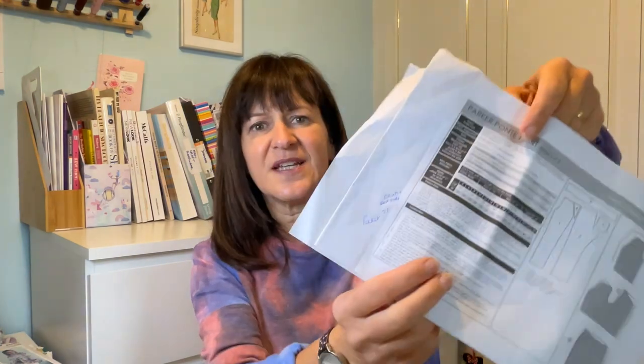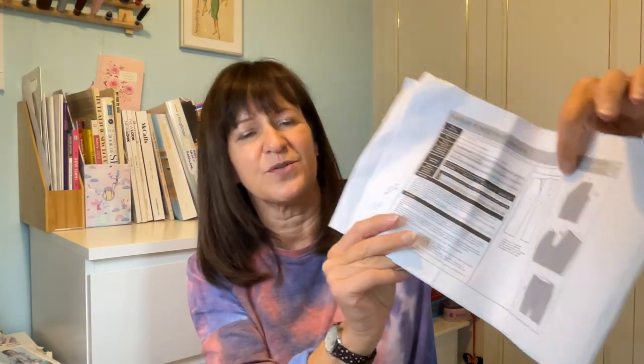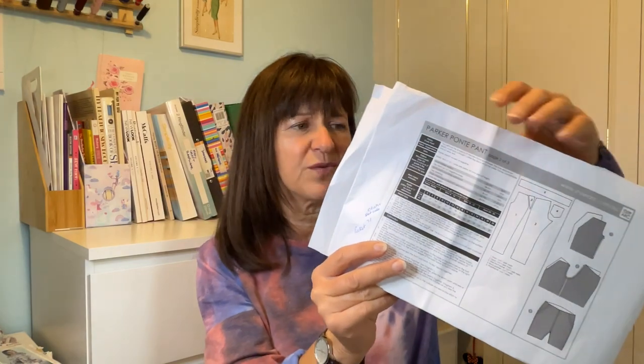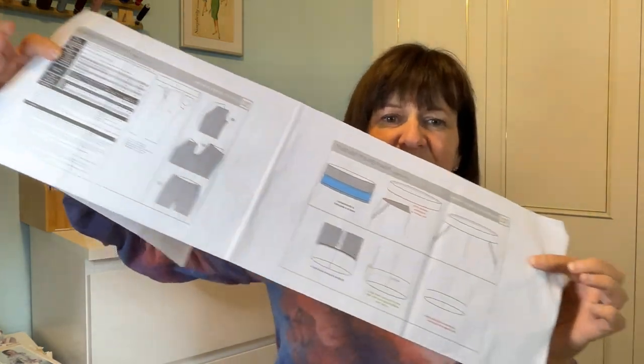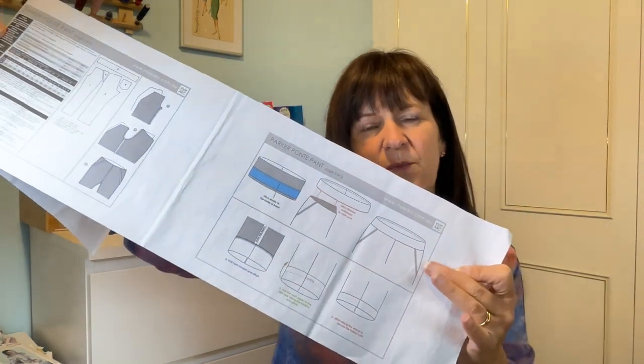The instructions leave a lot to be desired, and I've heard many people saying that. They in no way give you any instructions on how to put the back pocket on. So if you haven't done a back pocket before, there's nothing telling you how to do it. They do tell you how to do the waistband, which was quite a different way — I've never done it where you attach the elastic directly to the waistband.